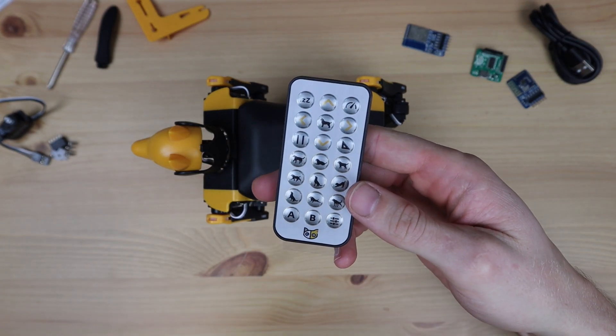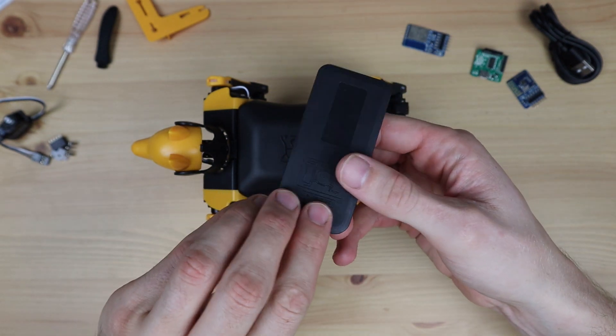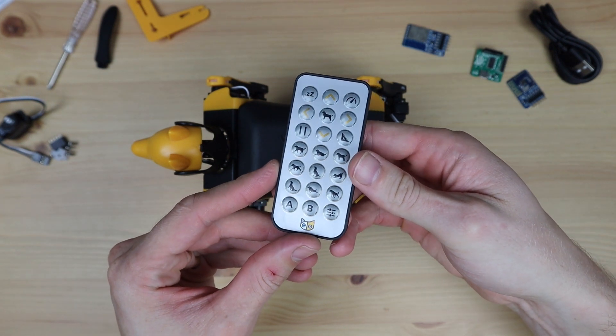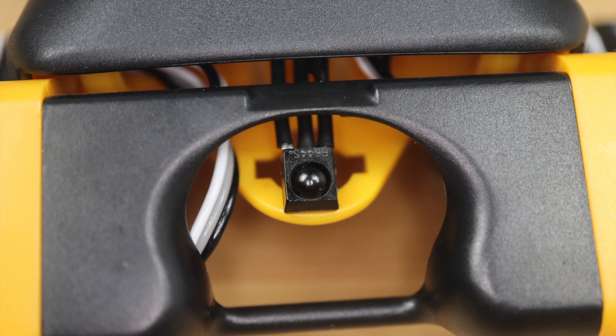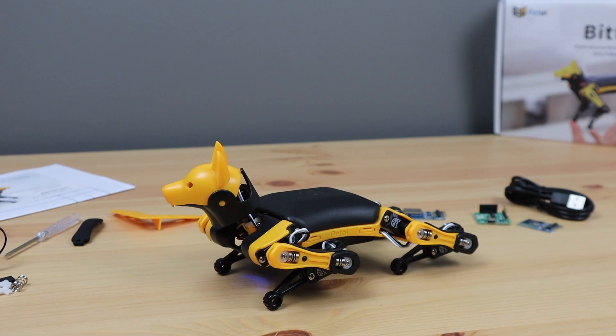Once assembled, the included infrared remote control allows you to start playing around with some of the core functions of Bittle right away. It'll allow you to walk, run, turn, and do a couple of pre-programmed skills using a small infrared receiver on Bittle's back. So let's try to get Bittle to stand and move around.